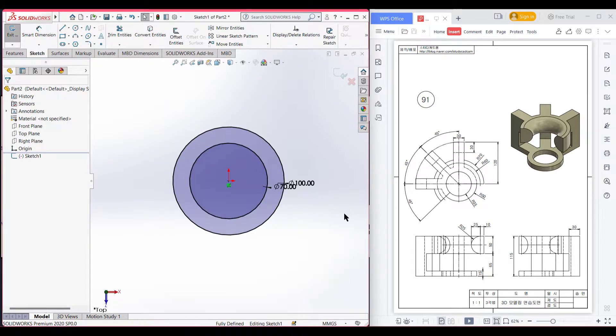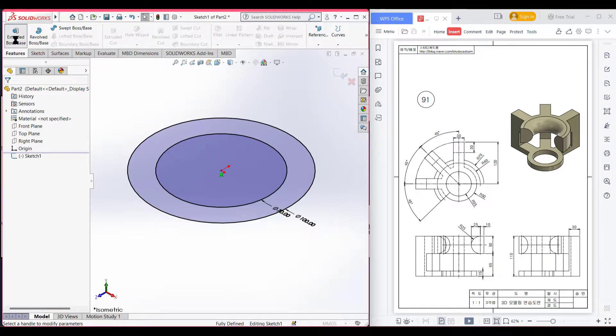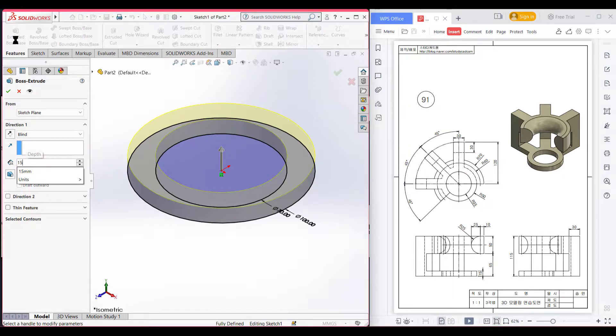After that, I will extrude boss it to 15 units. Go to Features, then Extrude Boss, and extrude boss it to 15 units. Press OK.